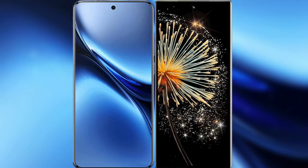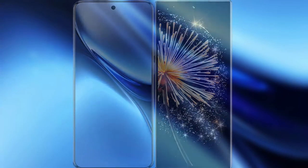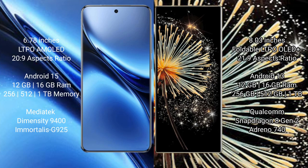Comparing the new Vivo X200 Pro with the Xiaomi Mix Fold 3. The Vivo X200 Pro features a 6.78-inch LTPO AMOLED display with Snapdragon 8s Gen 3 processor. The Xiaomi Mix Fold 3 features an 8-inch foldable LTPO OLED Plus display with Snapdragon 8 Gen 2 processor.